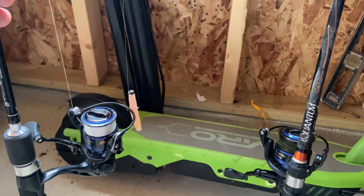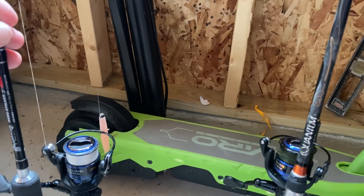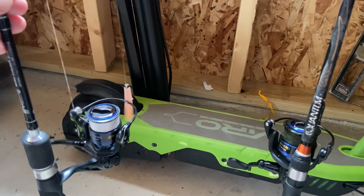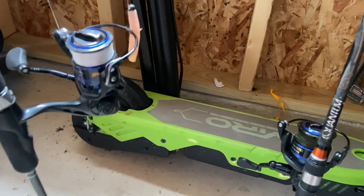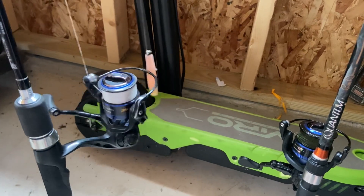Looks like we're getting more rain, so. Still rainy. It's just pushing hard, the river. It was barely pushing at low water. I just teamed the hamachi up with this reel and the line that's on there.